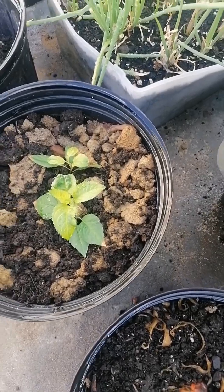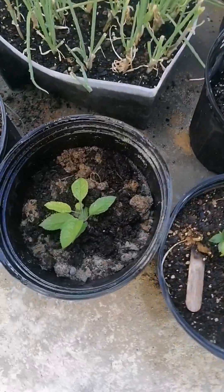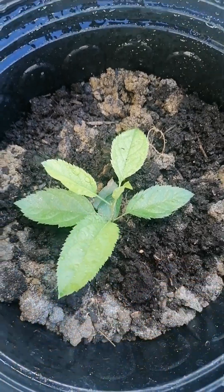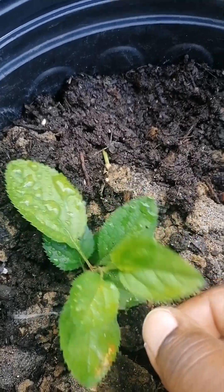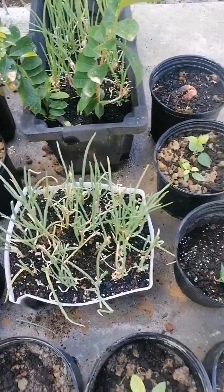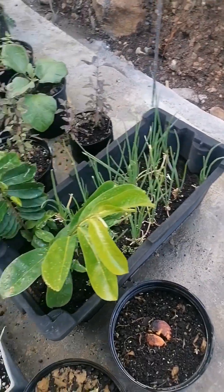Give it a go, guys. Maybe start with a pot or two and see how it goes. Anybody remember this plant? I've transferred them to their individual pots now. So, plant what you eat, eat what you grow — happy gardening!